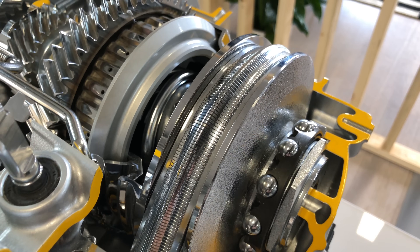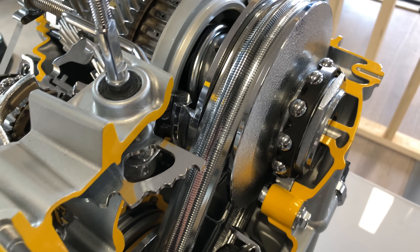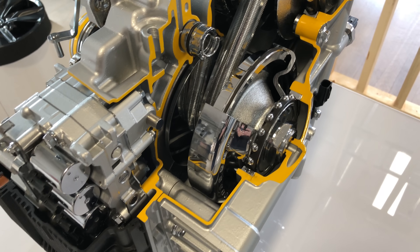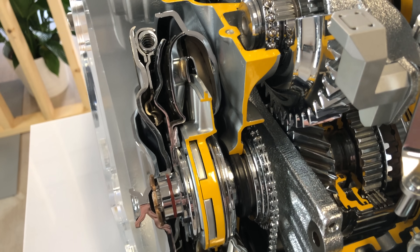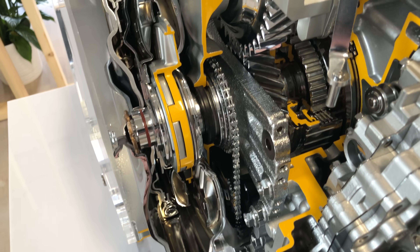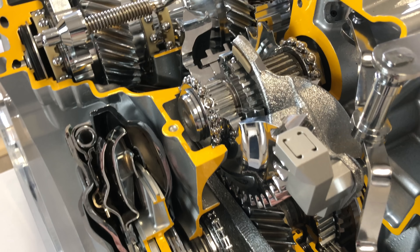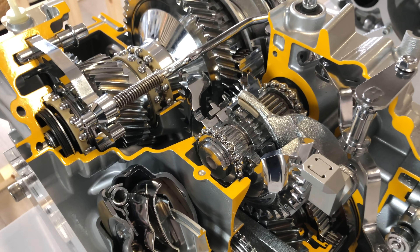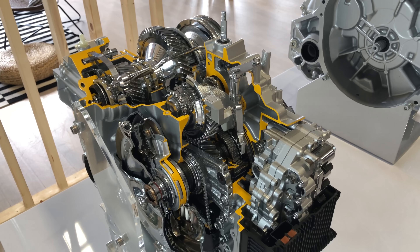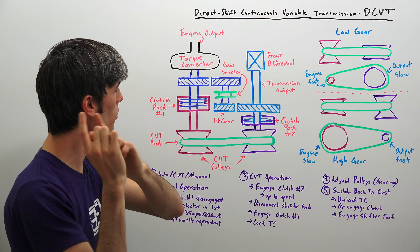My goal for this video is that by the end, instead of all of this looking like a mess of shiny mechanical gears and clutches, we're actually going to understand what this is and the power flow through this transmission. It looks tricky at first, but my goal is to make it pretty easy to understand, and by the end we'll review it and have a better idea of how it works.